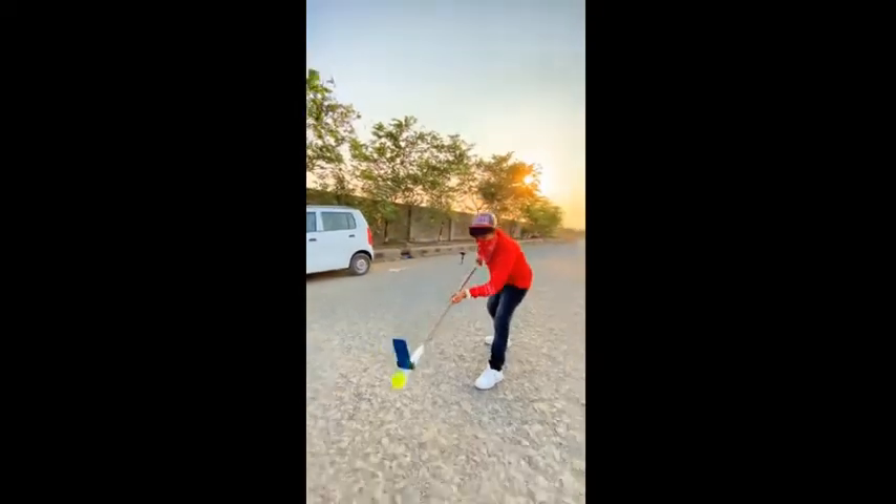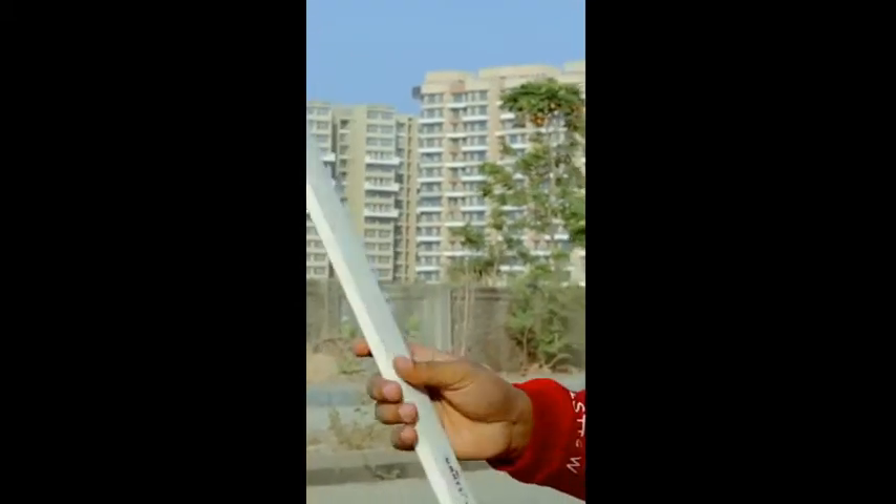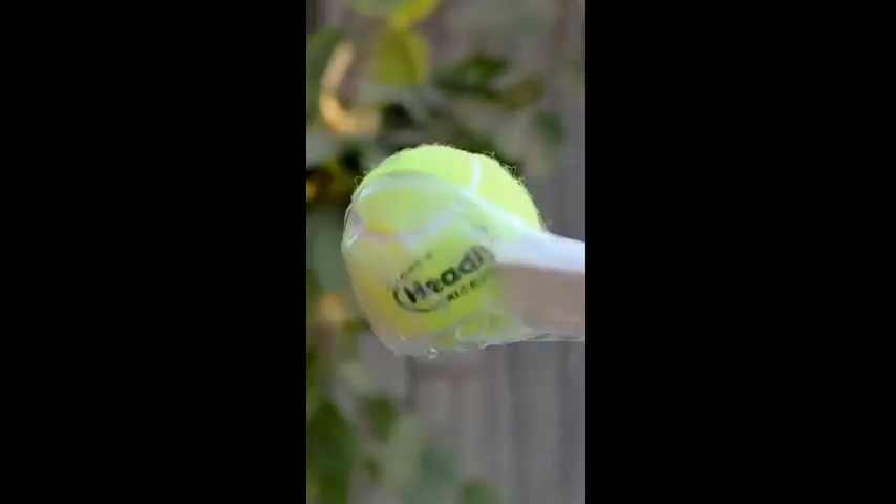This video is very fun. How to shoot a video? First of all, I have a bamboo. It has a ball on top, and this is a cello tape.